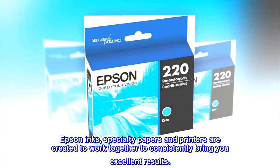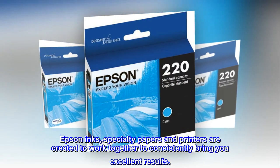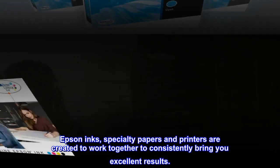Epson inks, specialty papers and printers are created to work together to consistently bring you excellent results.